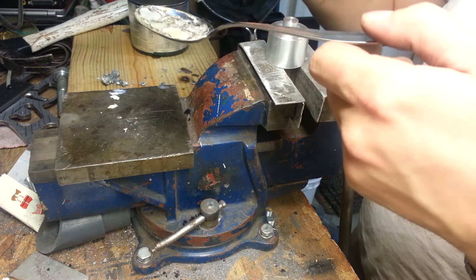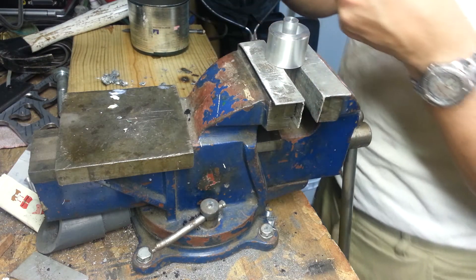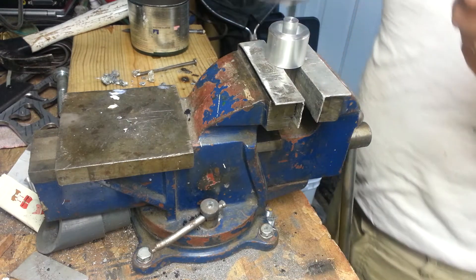The surface of the pennies begins to brass over right as they melt — it's pretty cool, where you get the copper and the zinc mixing together. Little bit of copper scrap here, we just scrape off and discard. And I forgot to preheat the mold, so we'll do that.